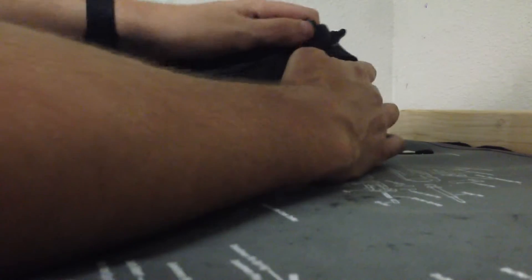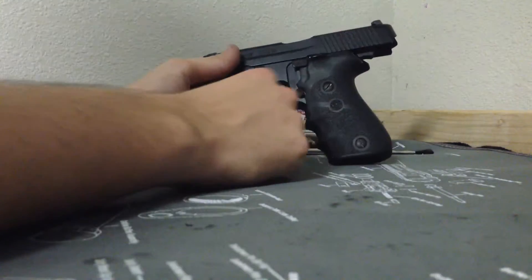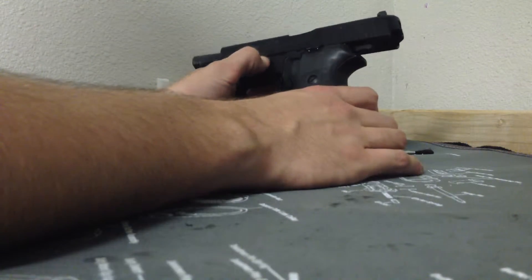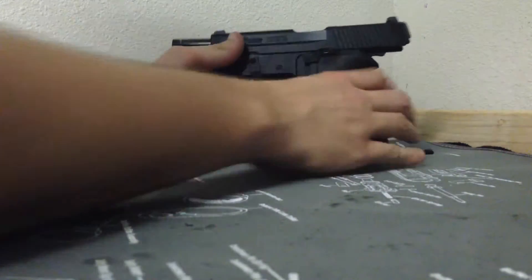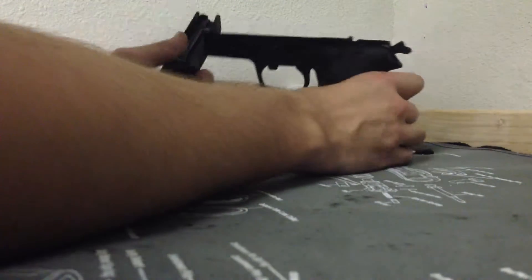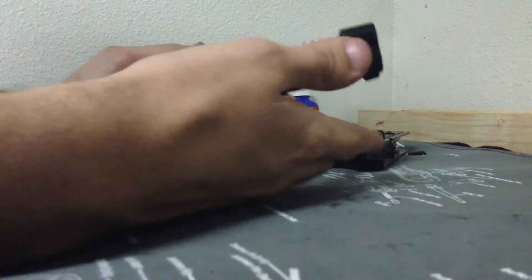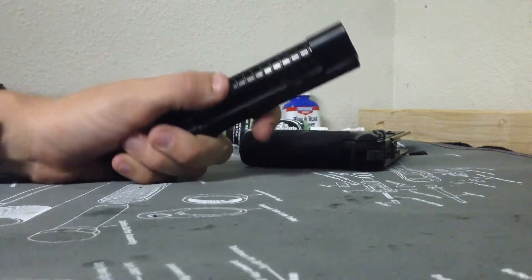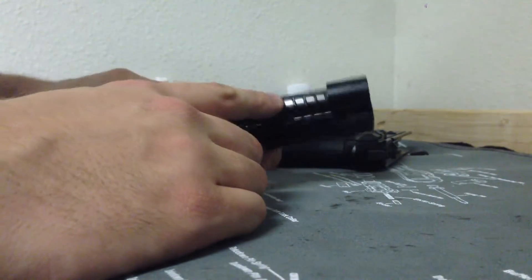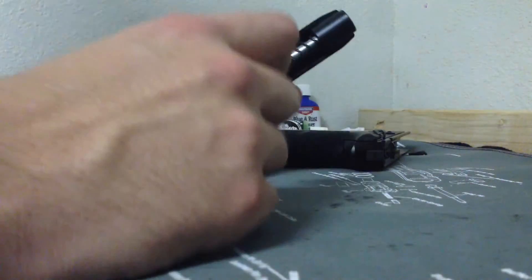We'll go ahead and take it down real quick. Take it all the way back, lock the slide. Just drop the takedown lever — if you don't have a magazine in, go ahead and pull it back. I recommend not doing it with the magazine in. You have the standard SIG configuration: a non-captured recoil spring, a stainless steel guide rod, and your barrel.